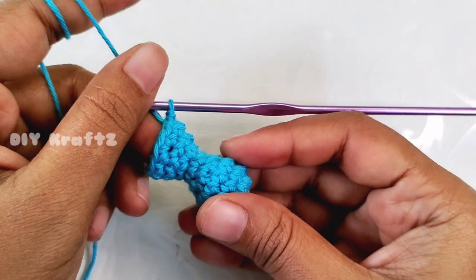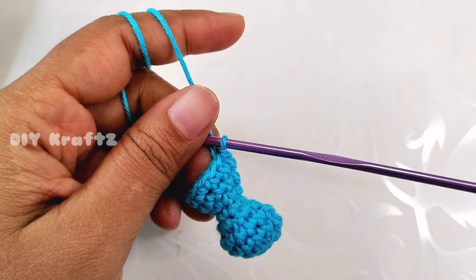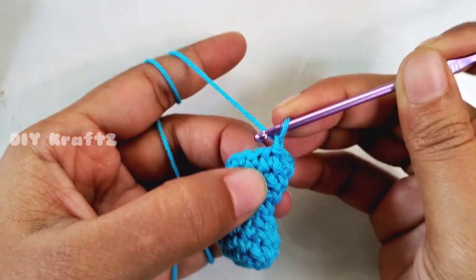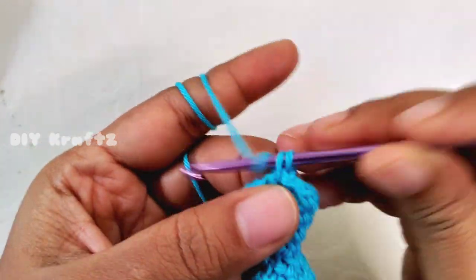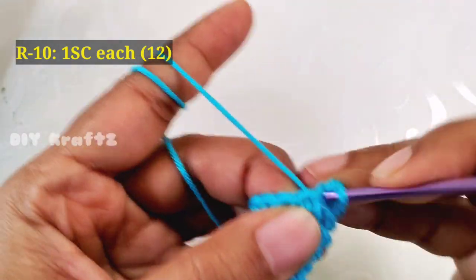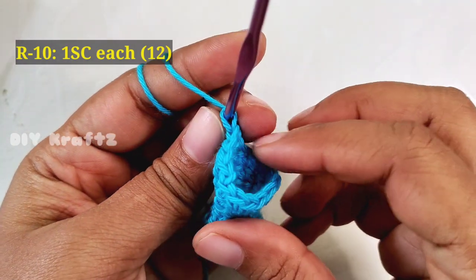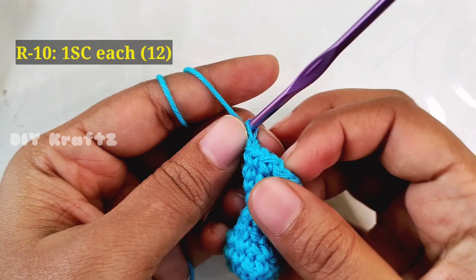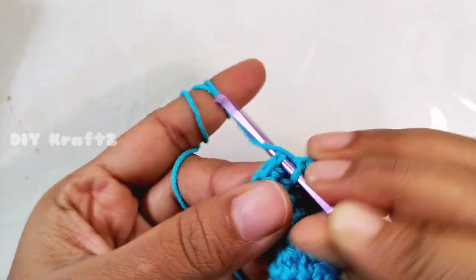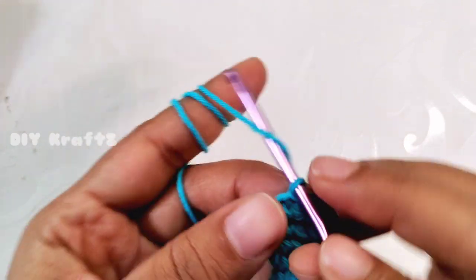The video is made in such a way that you can crochet along with it, and if you are feeling it is going too fast, adjust the playback settings. Now chain one and start making the tenth row — make one single crochet in each and every stitch, continuing throughout the row until you reach the starting point. Make a slip stitch into the first stitch, and this completes your tenth row with 12 stitches.